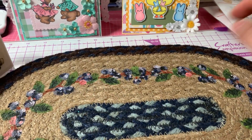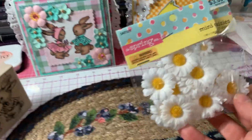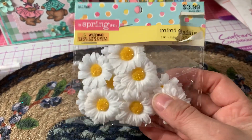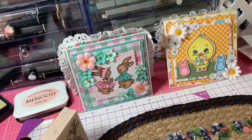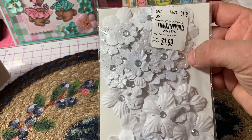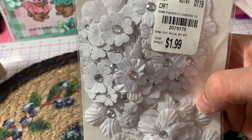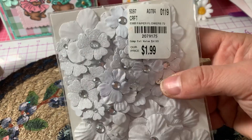I used some more flowers — these daisies from the spring shop at Hobby Lobby. I also used these really pretty white glitter flowers. I got a whole pack of white flowers at Tuesday Morning, and I used the white glitter ones in two different sizes.